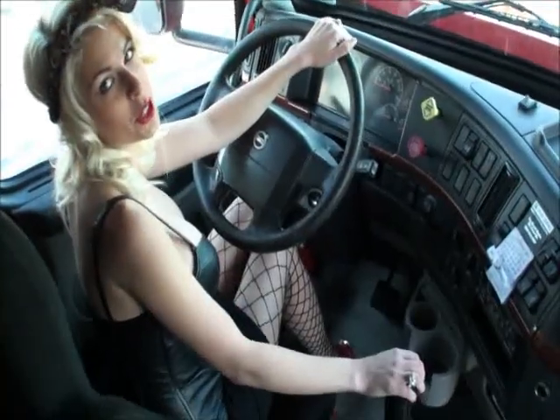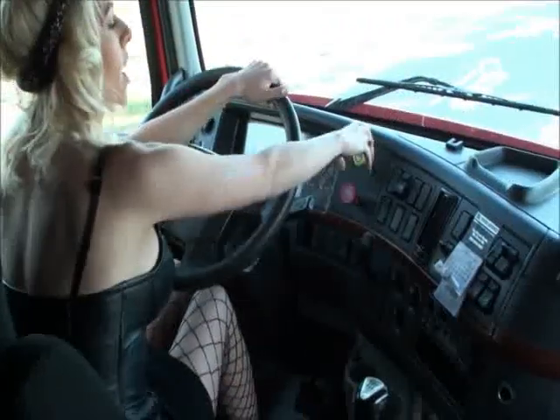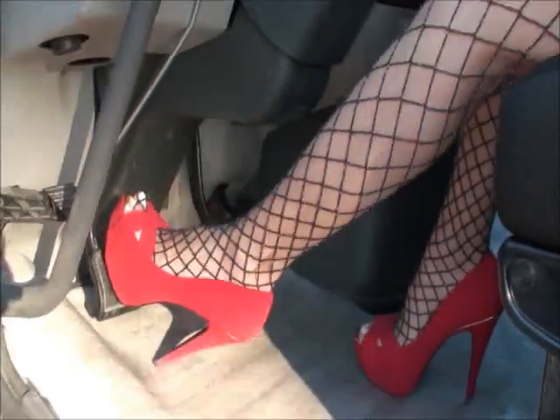Show your examiner your seatbelt. It should be a three-point belt. There should be no rips or tears, and it should buckle properly. Now I will show you the safe start. Make sure it's in neutral, apply the brake, and press all the way down on the clutch — all the way to the floor.